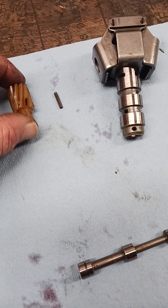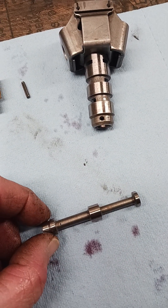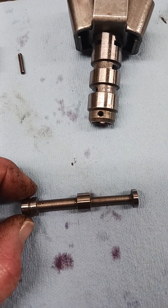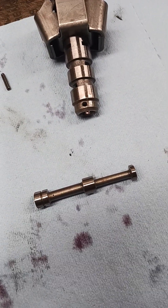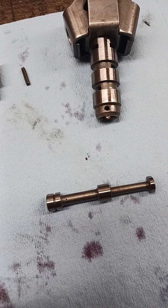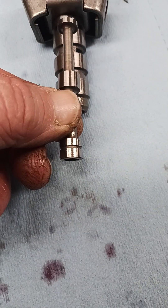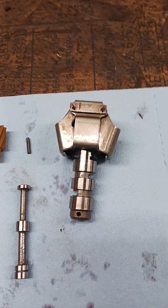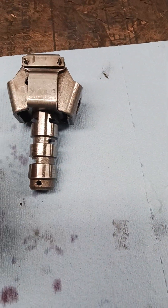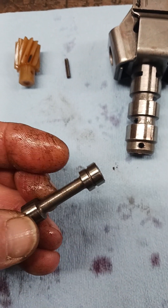Welcome back. This is part two of removing and taking your governor apart. I didn't mean for this to be a part two video — I was trying to pause it and hit the wrong button. In the first video I showed you where the governor is on a Turbo 400 transmission, how to remove it, and how this valve inside can get stuck, which would cause your Turbo 400 transmission not to shift out of first gear.